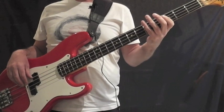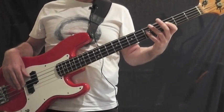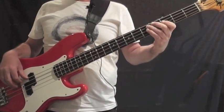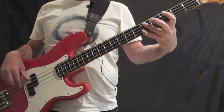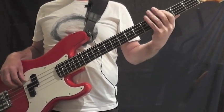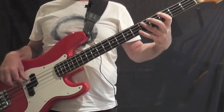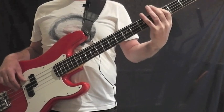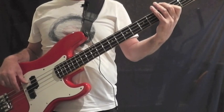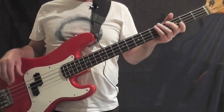I'm now going to play the entire second verse through nice and slow so you can see what's going on. And that's the second verse.